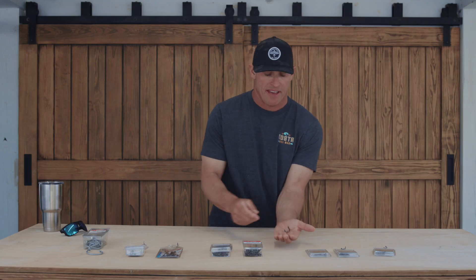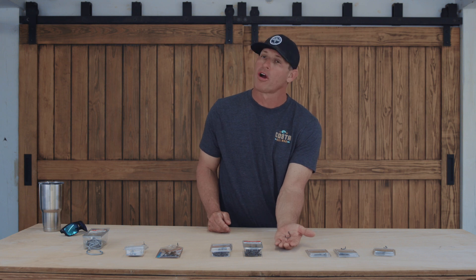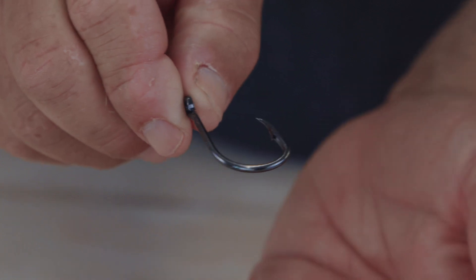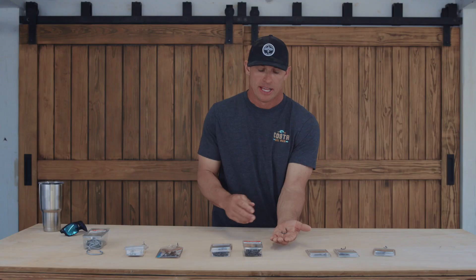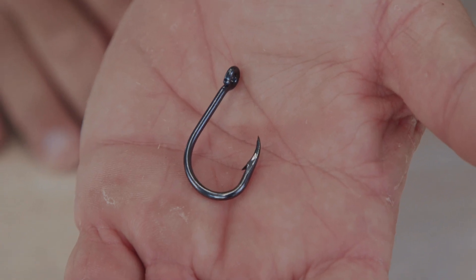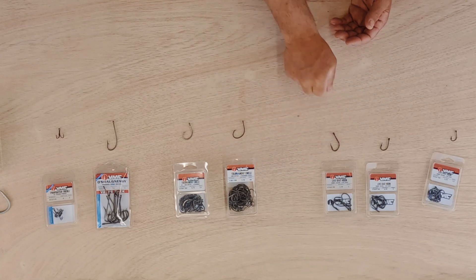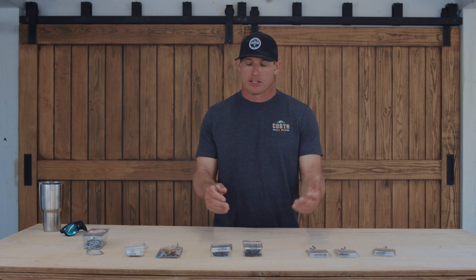As I move up to a 7.0, I'm going to use that more for bigger pinfish, speedos, any of the larger live baits. I also use this hook a lot for bottom fishing — dropping a big bait down to the bottom.